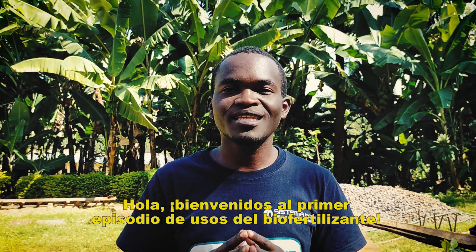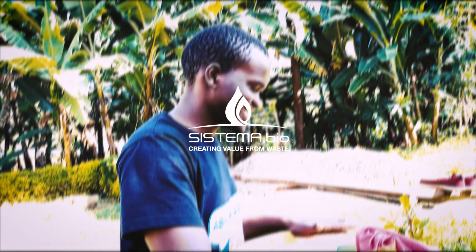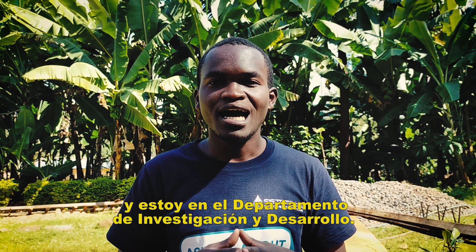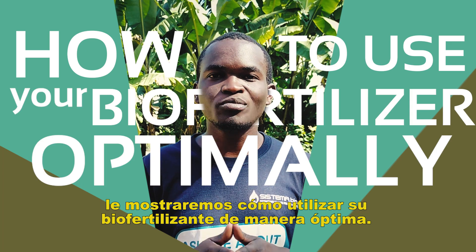Hello and welcome to the first episode of System of BioFertilizer News. My name is Motuma and I'm in the Research and Development Department. In a series of episodes, we will be showing you how to use your BioFertilizer Optimum.